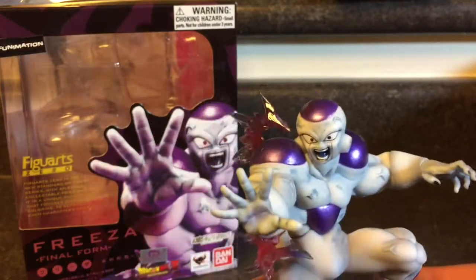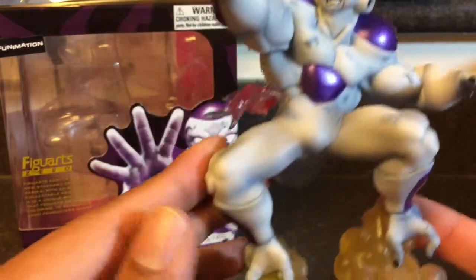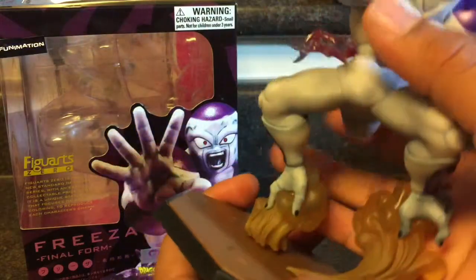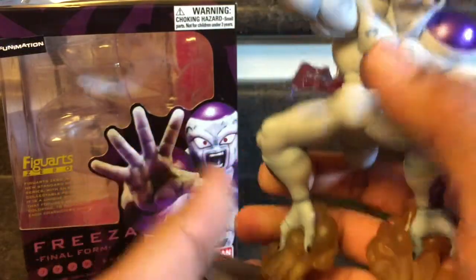Frieza — villain. Look at that detail on there. Look at that — that's awesome! And you can choose — he comes right off the platform a little, for the display. Right there, you just add it back on. It's really cool.